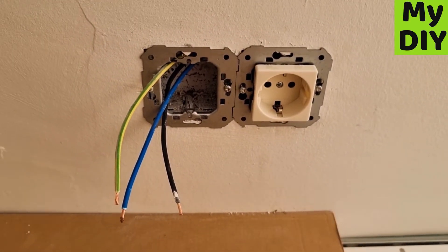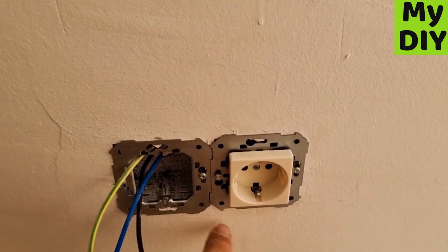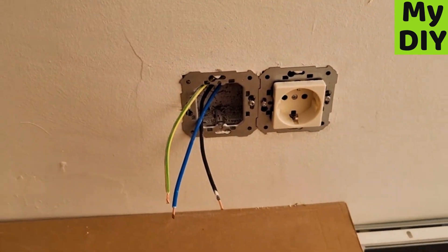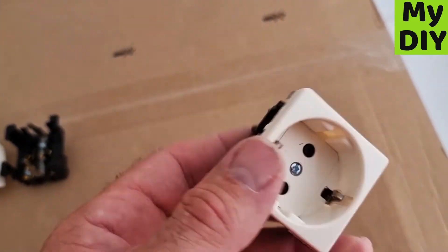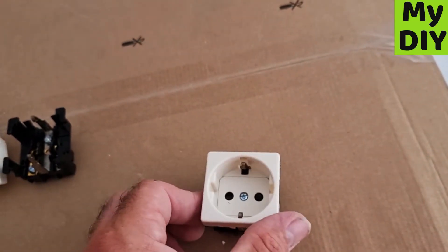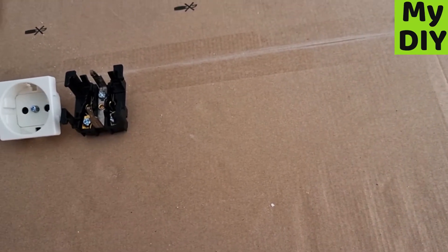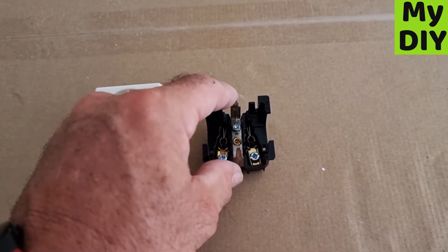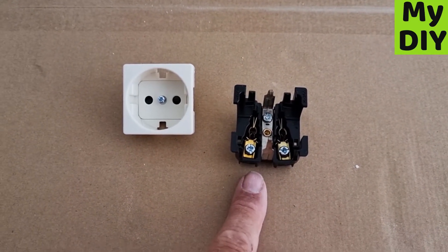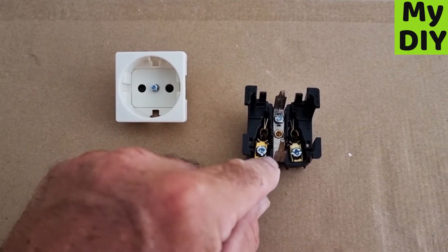Welcome to the video on wiring a Spanish plug. To get it to this stage, you get your plug in a box like this. Take it apart by just removing the Phillips screw in the middle, and once you've done that it's going to be in two pieces. There is a spring clip version but this is the screw type.